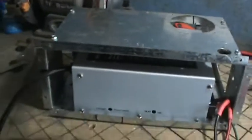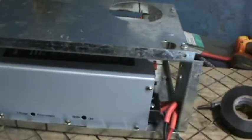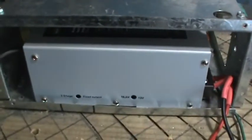It slides right in there — same footprint. You can see I needed a little bend here, but there are plenty of breather holes for air exit and entry, so it'll breathe just fine and cool. Plus, being in a metal box means it acts as a heat sink, since these converters do get warm.